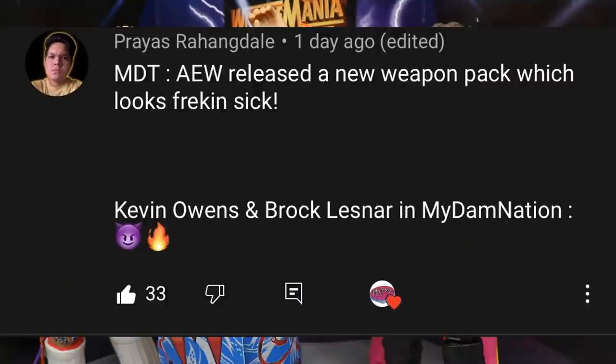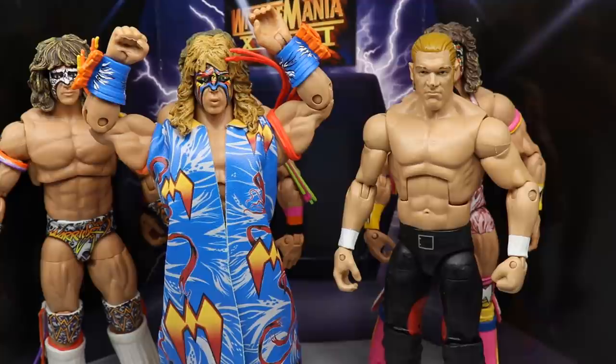For a random shoutout today it goes to my boy Prius, who says AEW released a new weapon pack that looks sick — KO and Brock Lesnar with the demon face. I think KO and Brock Lesnar are going to do war when they eventually clash. If you'd like a Pic Fed update video tomorrow, let me know in the comments below. Subscribe to the channel, follow me on Instagram and Twitter at MyDamnToys.